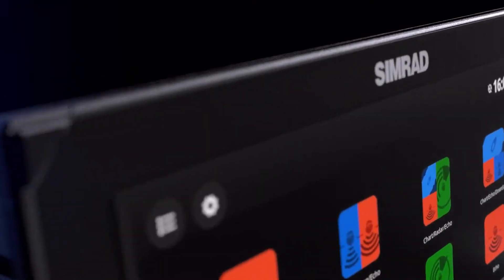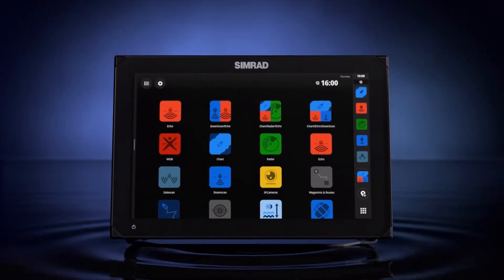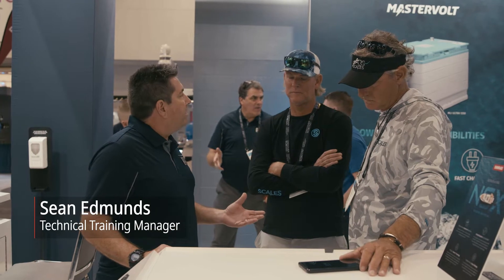Hey guys, just want to walk through some of the new cool features of the NSX. We can sit here all day and talk about all the cool features, but I just want to focus on some of the big differences that make this product so important to us.